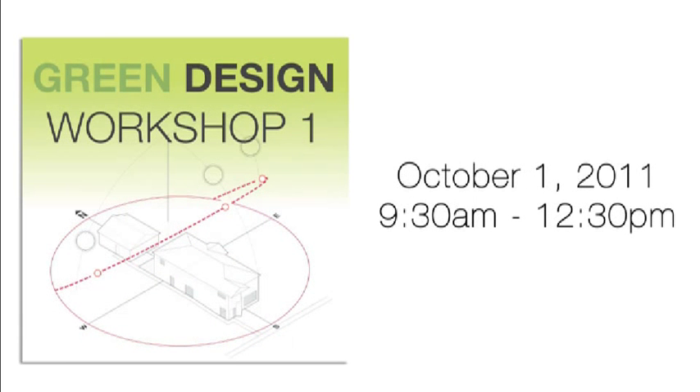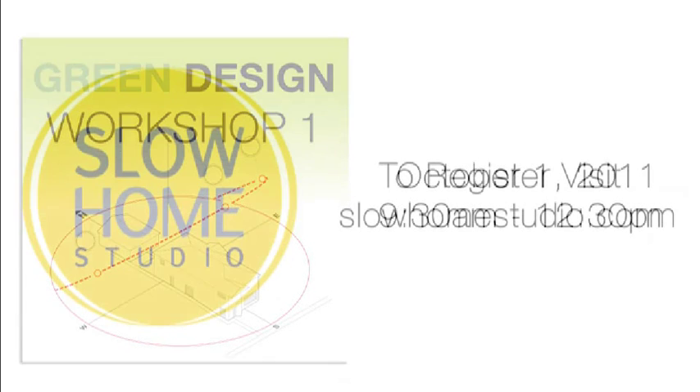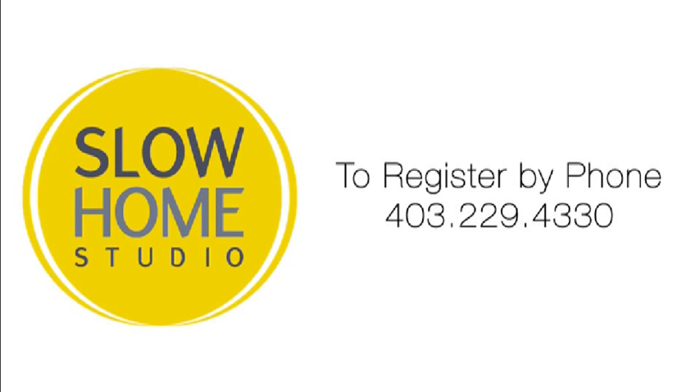Green Design Workshop 1, featuring design tips for passive solar design, will be offered Saturday, October 1st from 9:30am until 12:30pm. You can register online at slowhomestudio.com or phone 403-229-4330.